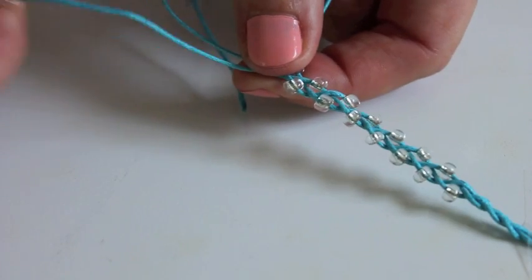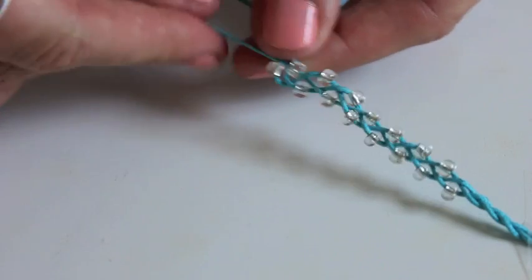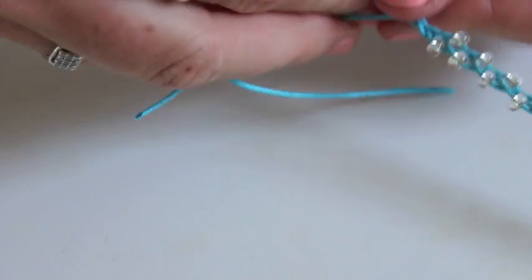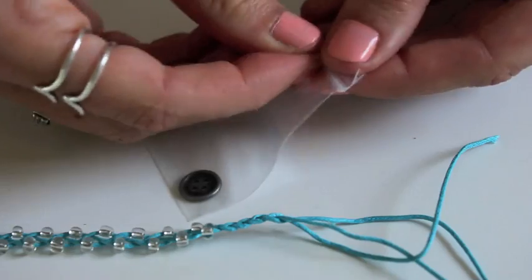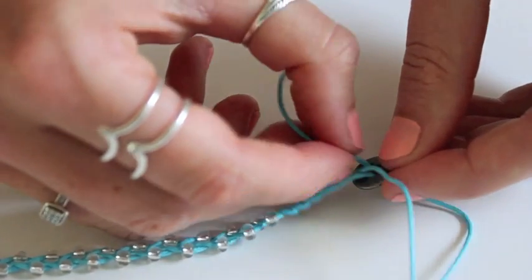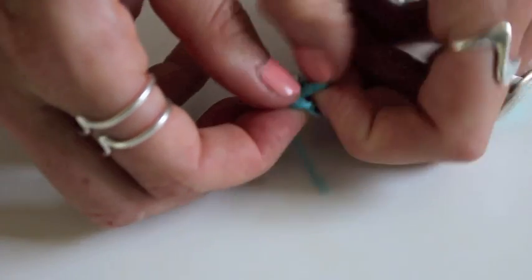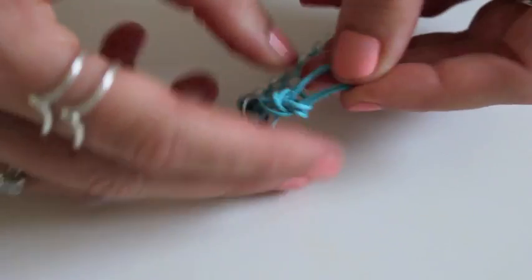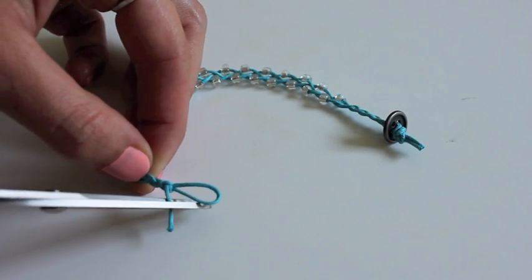Push down a bead and then cross over that strand as if you were continuing to do a normal braid, then again push down that bead and cross it over. Continue that pattern throughout the rest of the bracelet. When you get towards the end, just do a simple braid again. Make sure you measure it around your wrist so that it fits, then to fasten it off I just use an extra button — thread the strands through the buttonholes and tie a knot on the end, then trim off your cord and your bracelet is done.